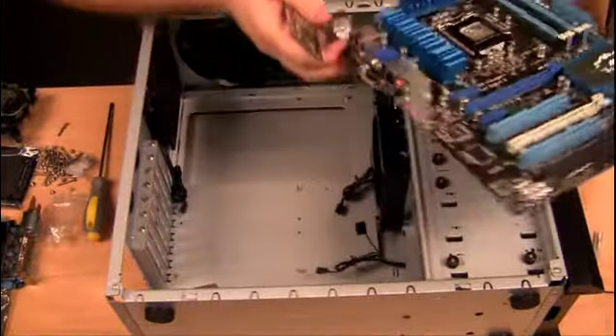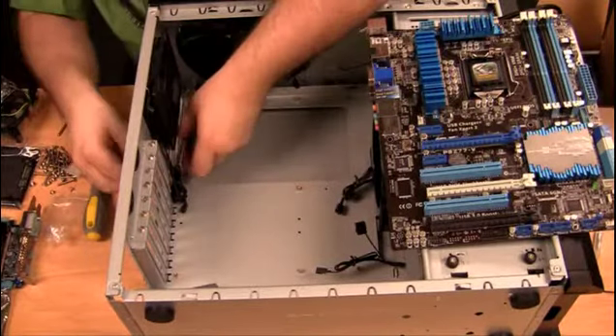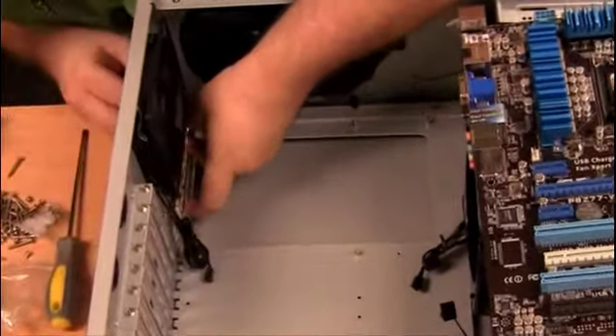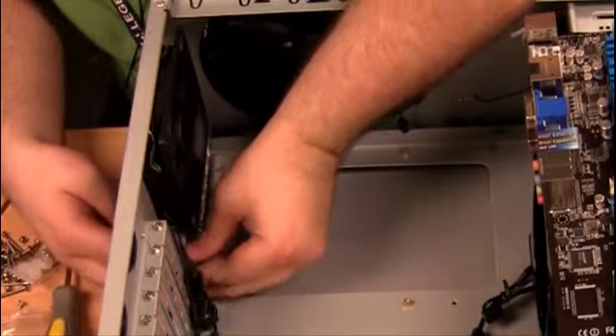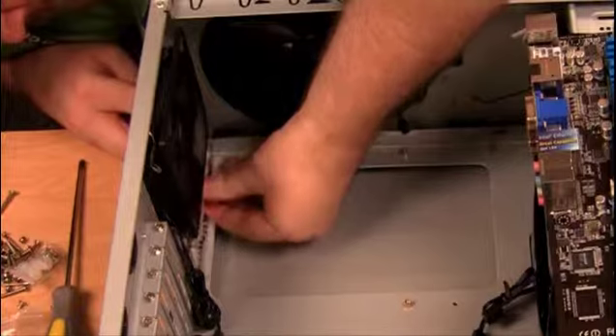Before installing the IO shield, be sure to compare it to the motherboard layout so you line it up properly. Once you know the position the shield needs to be in, line it up with the gap in the back of the computer case and then push it into place. They are usually designed to snap into place and may require a bit of pressure to get it to snap in.